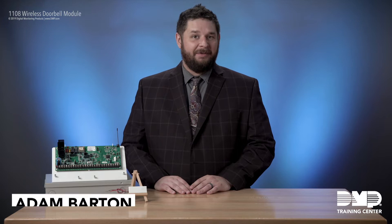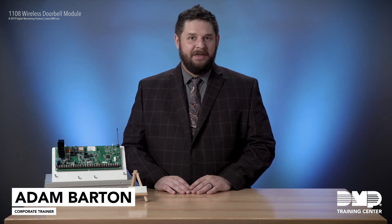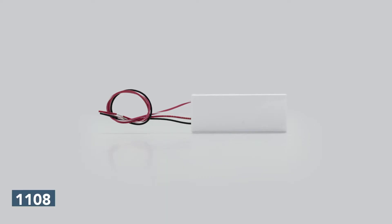Welcome to DMP Training Center. I'm Adam Barton, corporate trainer at DMP, and today we're going to talk about the 1108 doorbell module.